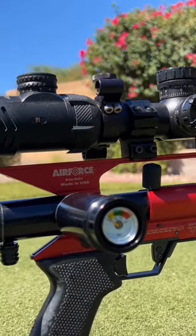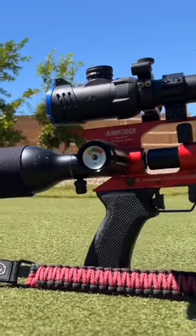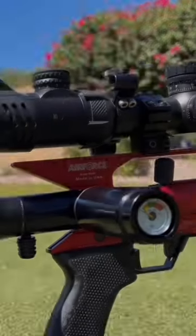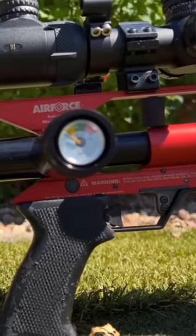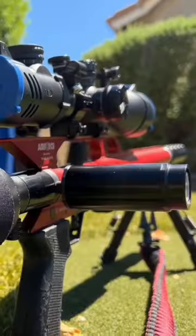This is the Air Force air valve power plenum. It adds an extra 30 cc's of air behind your air valve. Custom designed for the Air Force air gun platform, it allows you to shoot heavy slugs at high velocities.